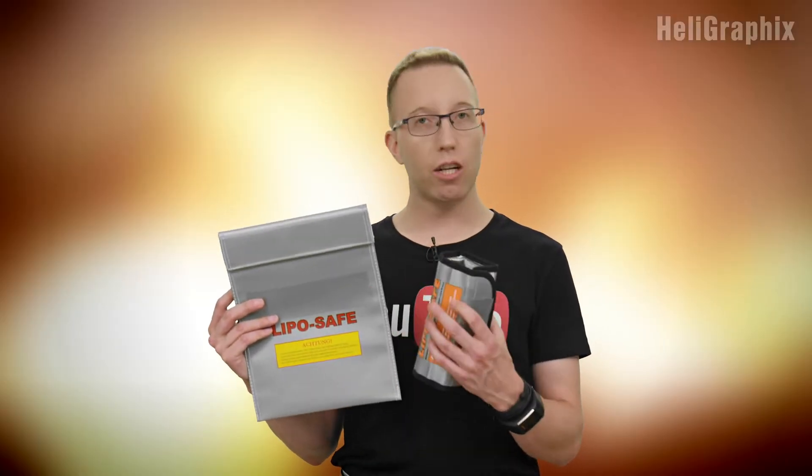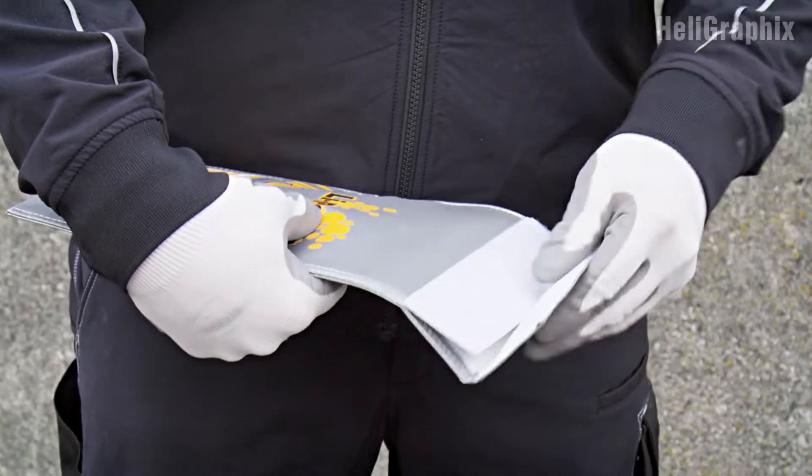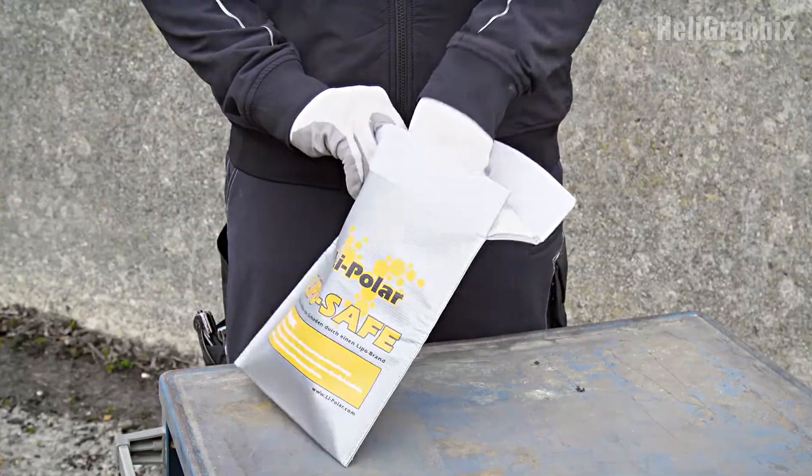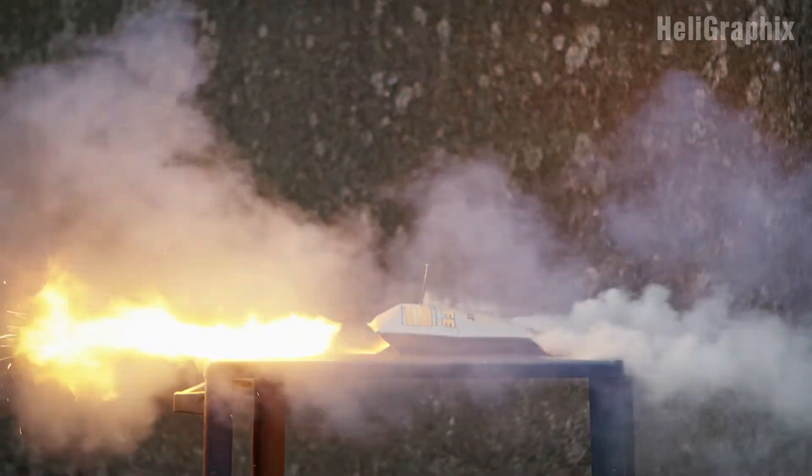There are a number of vendors selling these bags, but essentially, no matter what's printed on the outside, it's more or less always the same bag. As you can see, even when correctly closed, the battery is not really sealed off from its environment, and there are a number of videos on the net where you can see quite devastating results when a battery inside catches fire.